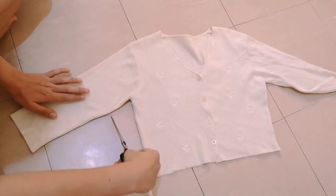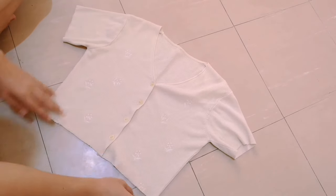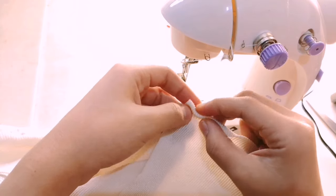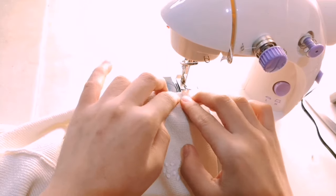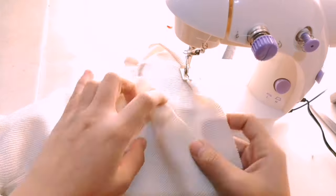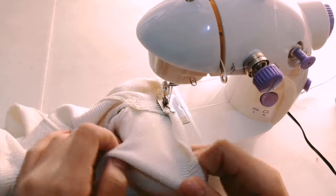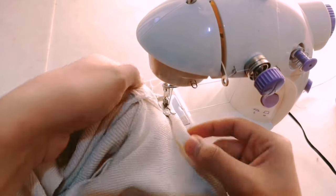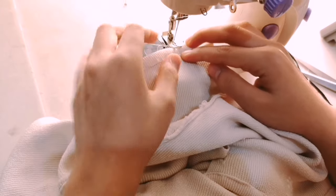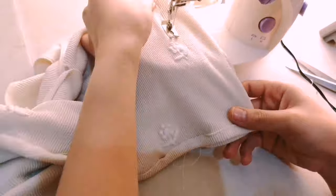What I did first was just mark my desired length for the crop cardigan, then I cut that part and also the sleeves. After that I used the sleeves that I cut and placed them on top of the other sleeves so it will have a symmetrical length. What you will do next is just hem the bottom part of the cardigan — I just folded it twice so it will be secured and prevent it from fraying. After hemming the bottom, you will also need to hem the sleeves, so I folded those twice as well to secure them.